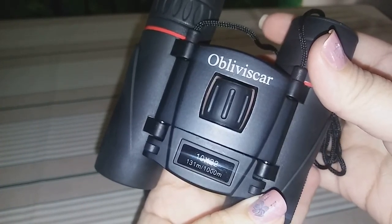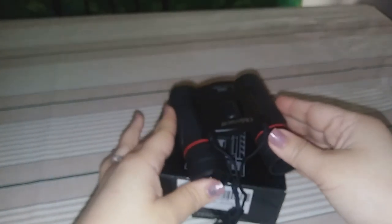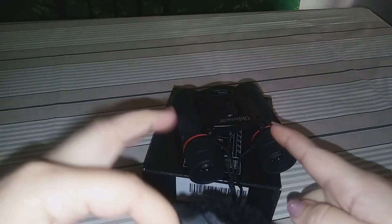It is 10 by 22, and the brand is — I believe — Iscar. I hope I'm pronouncing that correctly. It also comes with a drawstring pouch if you don't want to carry it in your pocket or around your neck.